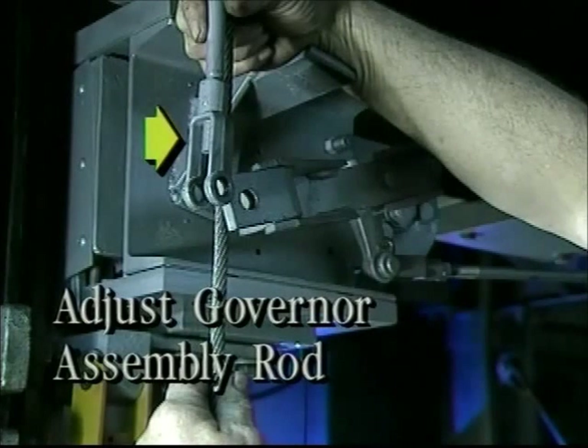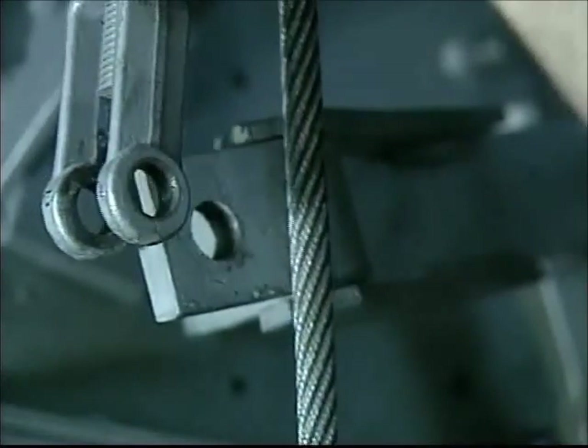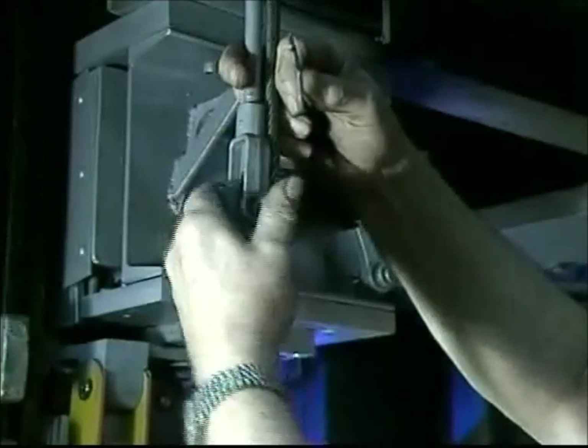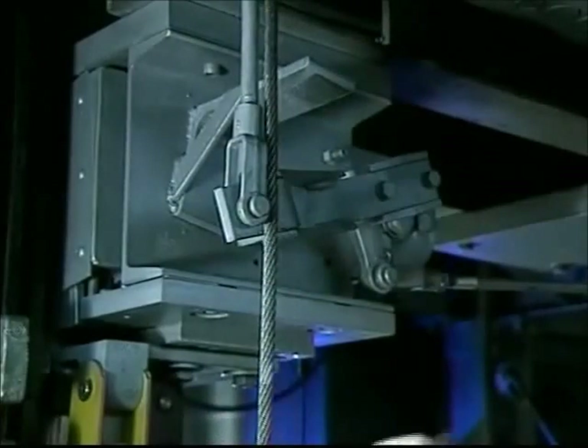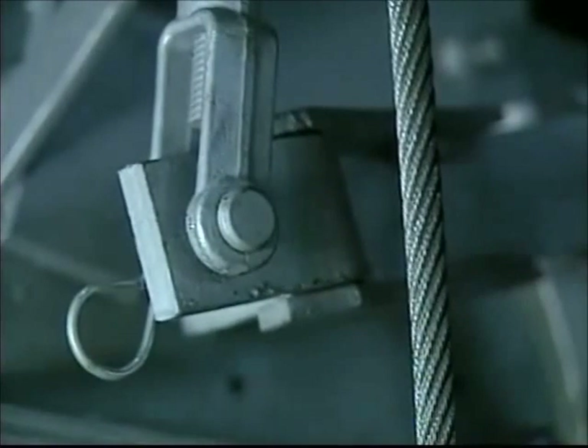Adjust the governor assembly rod that extends from the releasing carrier, which is spring loaded. Hollister Whitney furnishes the governor assembly rod in an approximate length, but it must be cut to the exact length after it's been determined in the field. Simply bring the yoke down so you can slip a fastening pin through the yoke so the arm will not move. Then install a security clip through the fastening pin.